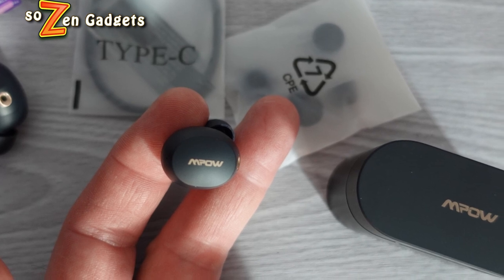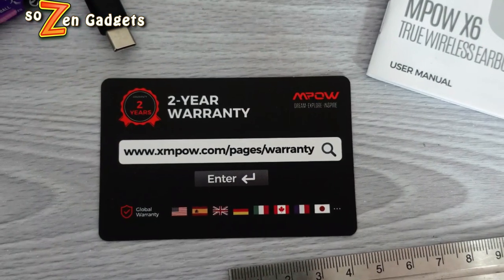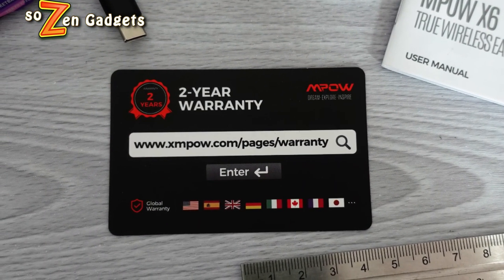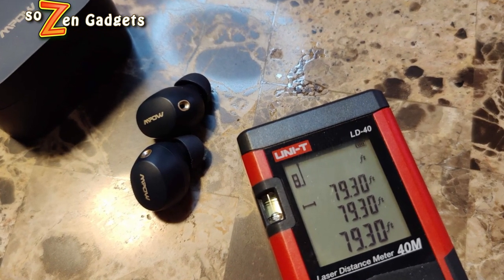Their Bluetooth connectivity and range is pretty solid. They connect really fast as soon as you open the case — by the time you get them into your ears, you're already connected. There's almost no delay switching from mono mode to stereo mode or vice versa; no sound, no interruption, nothing — it just works. That Bluetooth range is about 79 feet as I measure it.